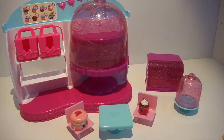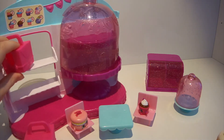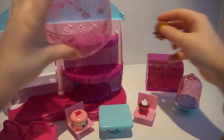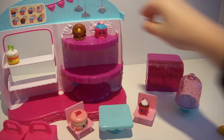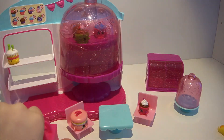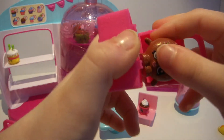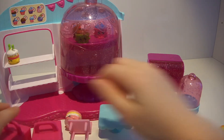Now I'm going to show you how to display your Shopkins. Let's take these down and put Wishes up on the shelf, Cookie Nut right here, and Cookie Cheek too. Let's put some in the bag — Delish Donut goes in it. There's Delish Donut in the bag.